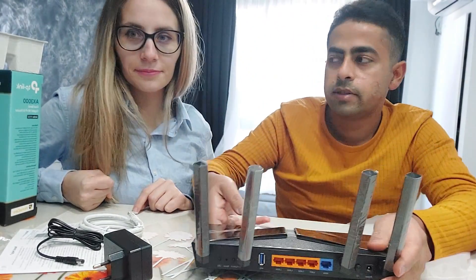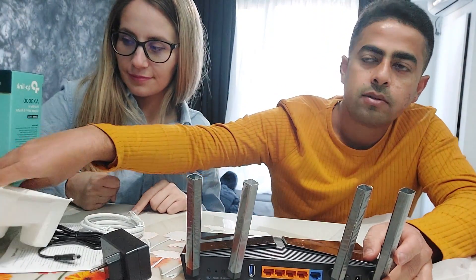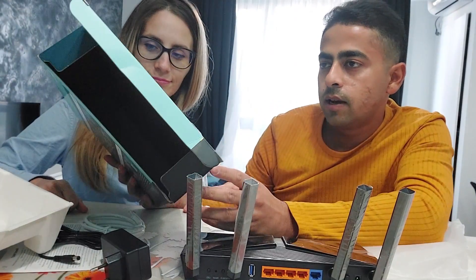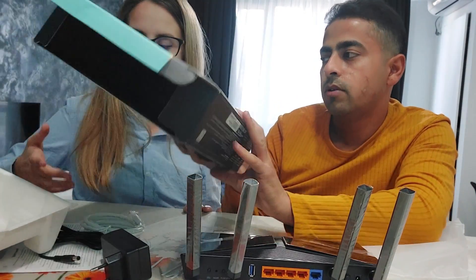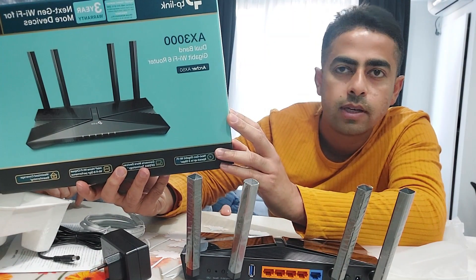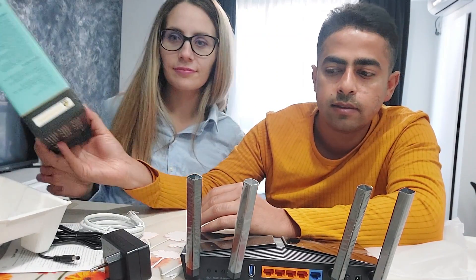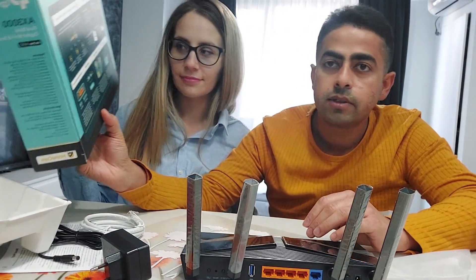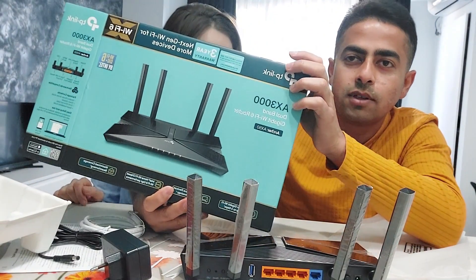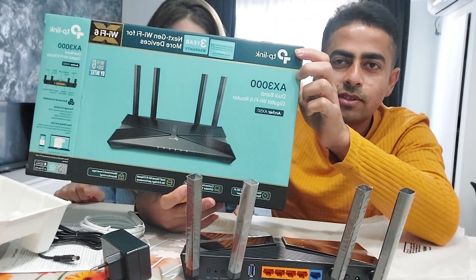We purchased this mostly because of the speed. The last router we were using was really slow. This one has 574 Mbps on 2.4 GHz and 2,400 Mbps on 5 GHz. If you want to search about this, you can check the model number — it's from TP-Link.